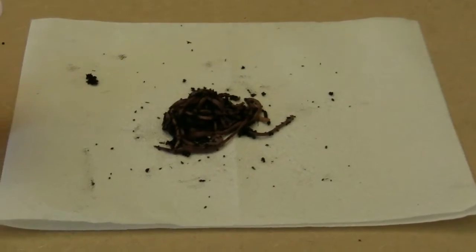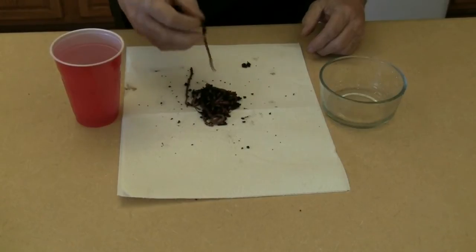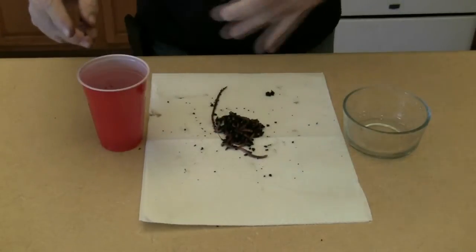Put the worms back onto the paper towels and rinse the bowl. Dip each worm into a cup or bowl of room temperature water, then place the worms back into the bowl.